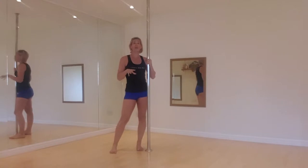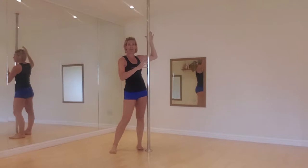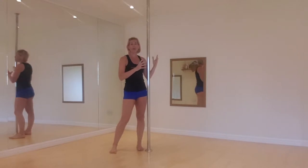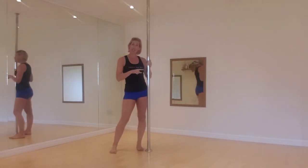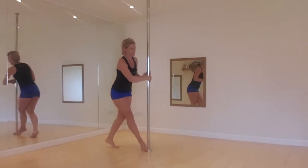The butterfly we normally do in an aerial position — so you're upside down in an invert and then you do this move upside down. But I'm going to do this today from the floor, and this is what it looks like. So it's called a floor butterfly.